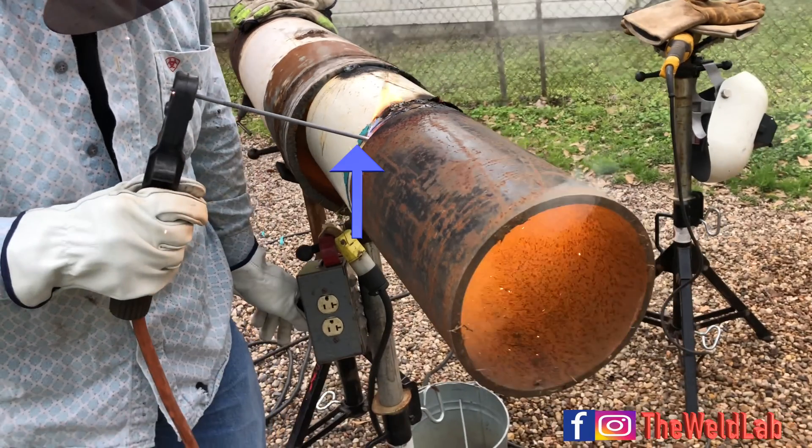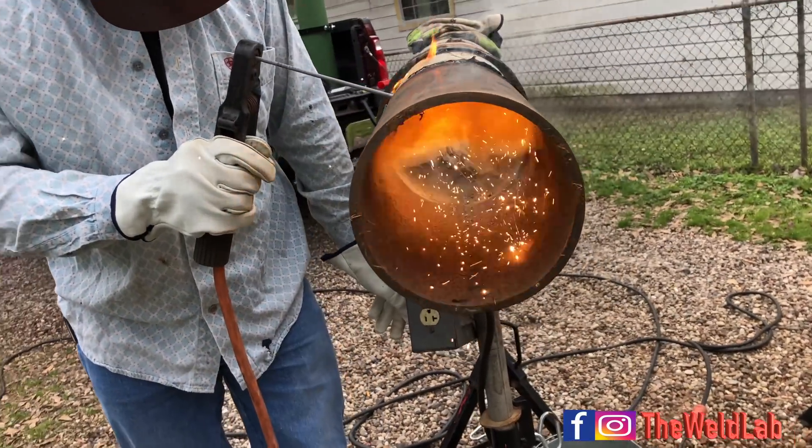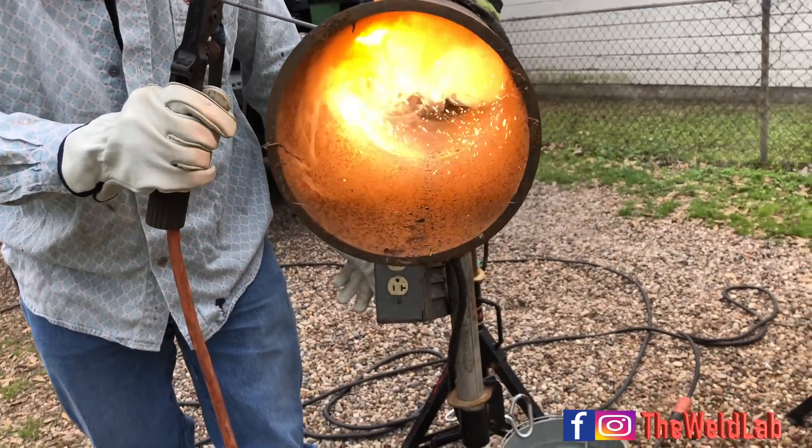Notice my angle of the rod stayed the same. I'm around two o'clock on the pipe and I still have the same angle. That's how you keep the pipe from keyhol-ing too much. Keep that angle and never have it straight.